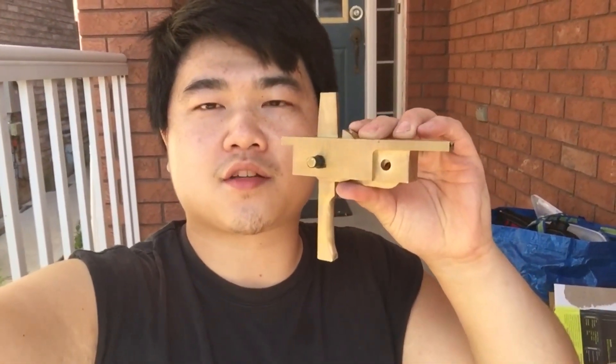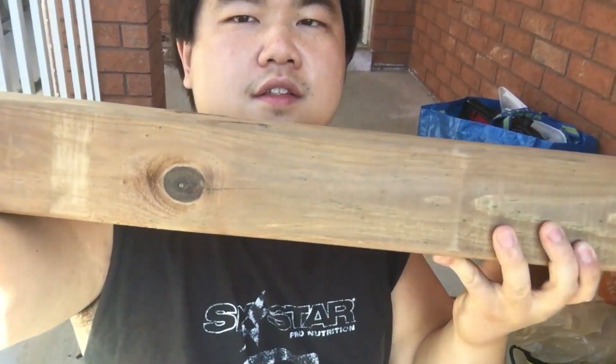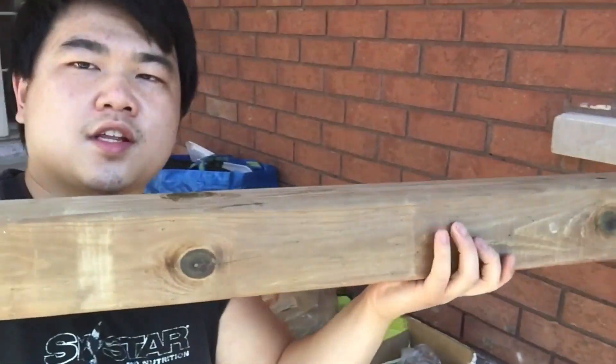Hi everyone, so today we're going to make the stock for the trigger. Are you ready? I was thinking about just using a 2x4 but I realized it was too thin, so I'm actually doing a 4x4 — about 35 inches in length. It's 35 inches in length but I'll probably do 32 to 30 inch draw length, so the power stroke is maybe 26 inches. That's not that bad.